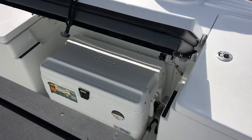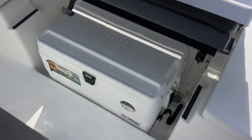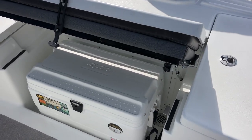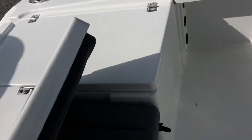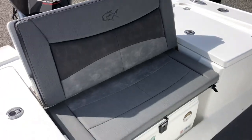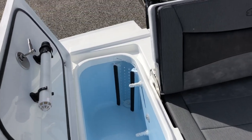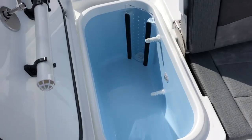Let me show you how this works. This aft seat folds up and you have access to the cooler underneath the seat. And if you pull the cooler out, there's access to the bilge area behind. If you put the seat back up, you've got a seat for two people here in the back of the boat. On either side of the seat, you've got these release wells — 28 gallons apiece.